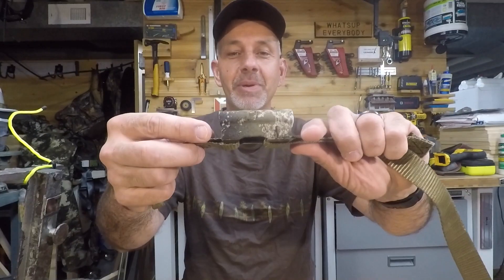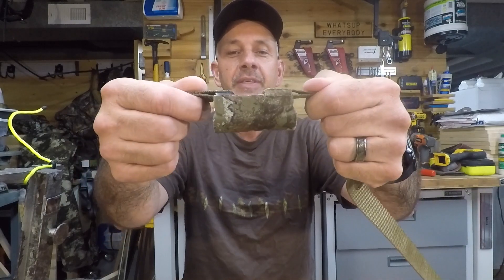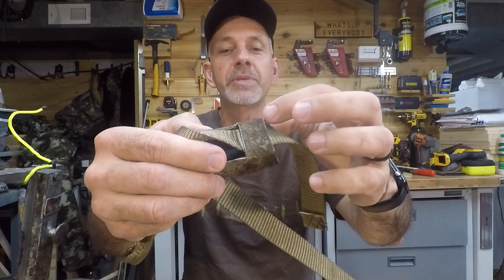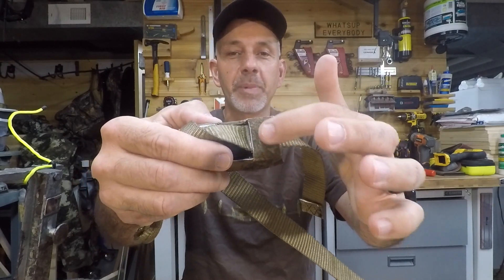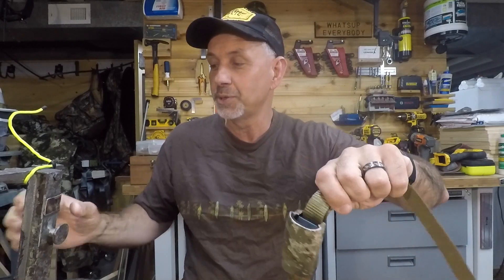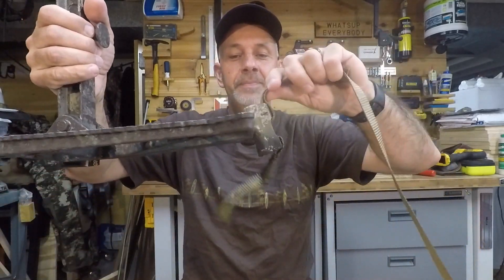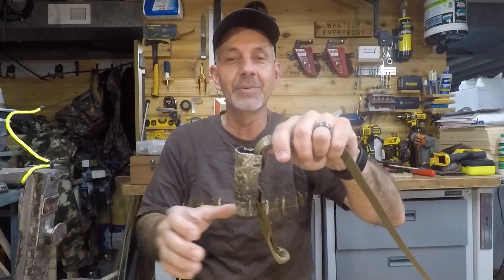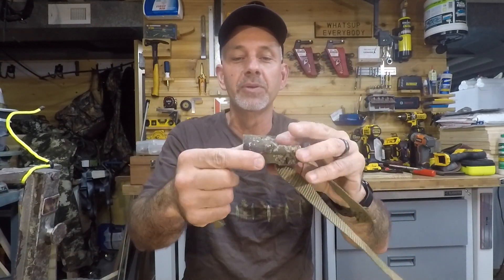Here's the buckle all finished on both sides. I put the strap back through and cut a little piece of scrap stealth stripping to cover that little piece of metal in the back. Let's see if this fixed the issue — most definitely, very nice!